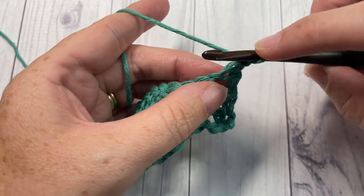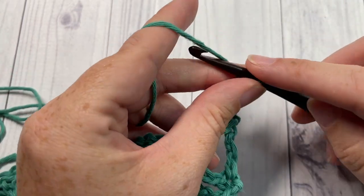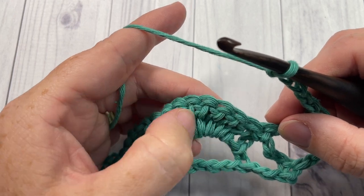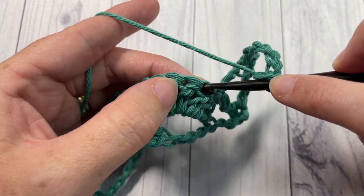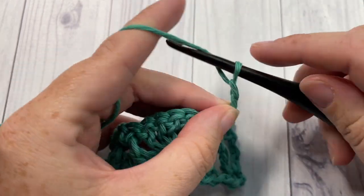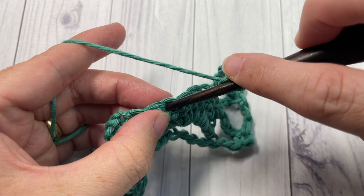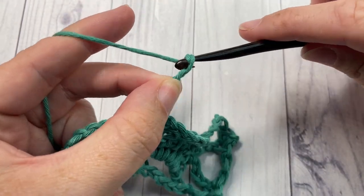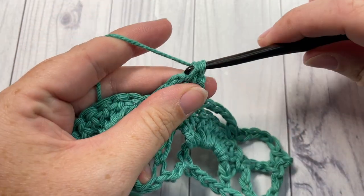For row three, chain one and work one single crochet into the top of that first triple stitch, then chain five. Single crochet into the second double crochet of your set of seven — skip the chain two space, skip the single crochet, skip that first double crochet, and into your second double crochet of that fan stitch work one single crochet stitch. Chain five, skip the next three stitches and into that next stitch work a single crochet. Chain five and single crochet into the next chain five space.